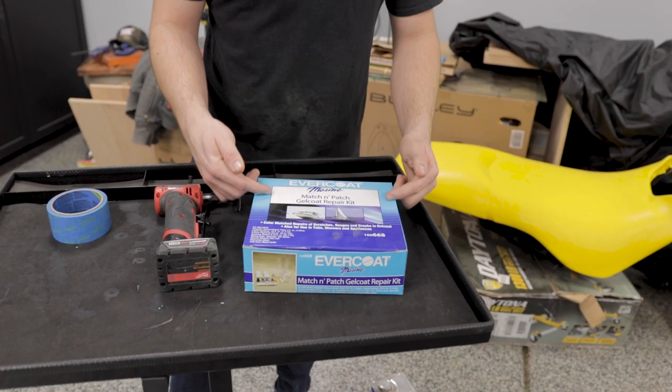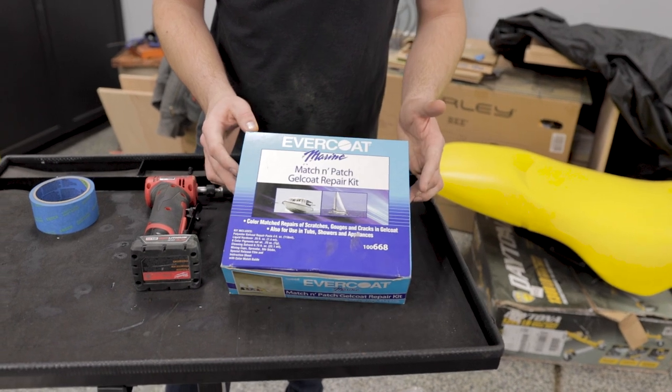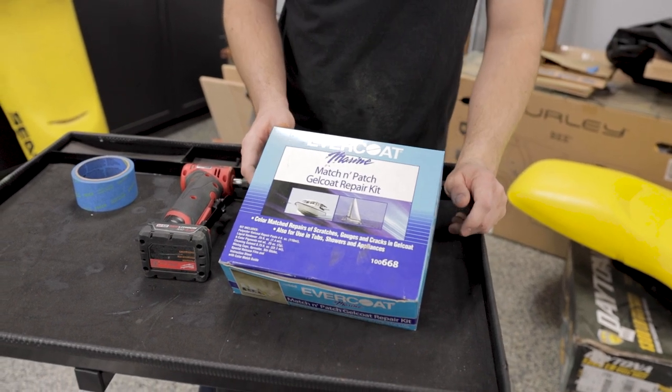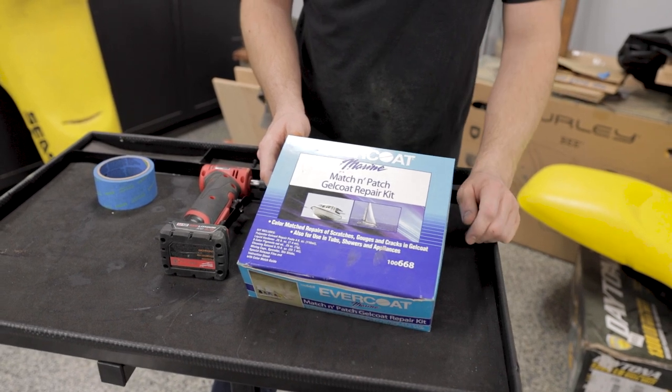For filling in those very light sacrificial gouges, I used this Evercoat Gelcoat Repair Kit. At the end of the day we're going to go over all of this with an entire new gel coat anyway, so the coloring doesn't matter much — I'll just get it as close to the yellow as possible on the bottom of the hull.